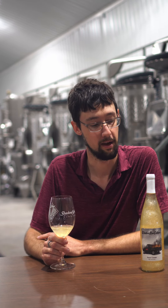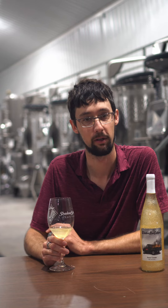Alright, this is the Windsor Run Cellars Snow Cream. This is a fun wine. We had a Carlos Muscadine wine, and we sweetened it and flavored it with a snow cream flavor.